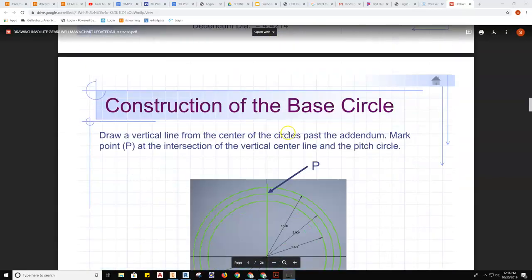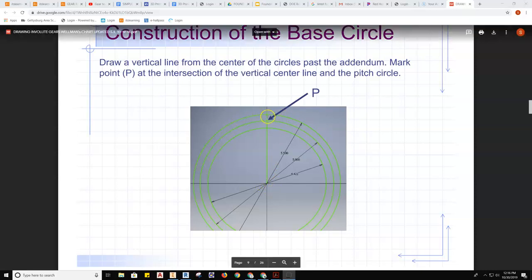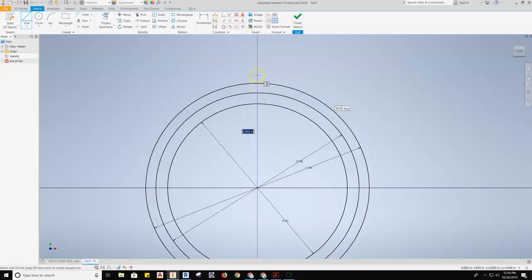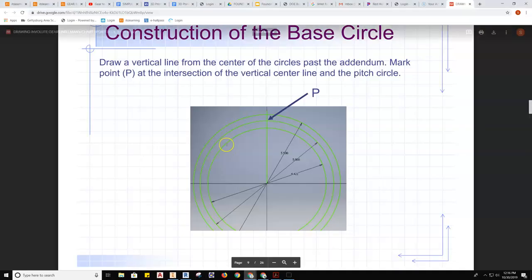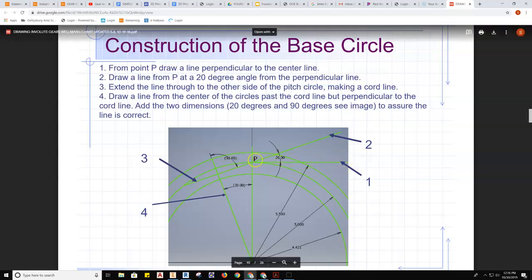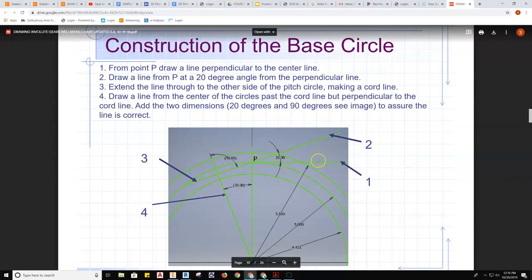After we create the geometry, we slide down to the next step. We're now going to draw a vertical line from the center point directly up so that it intersects all of the circles, drawn past the outside addendum. Using the line tool from center, drawing it directly vertical, making sure it goes past the outside addendum — it doesn't need to be a specific length. Next, we want to draw a horizontal line from the intersection of the pitch diameter circle — from point P, draw a line perpendicular to the center line.